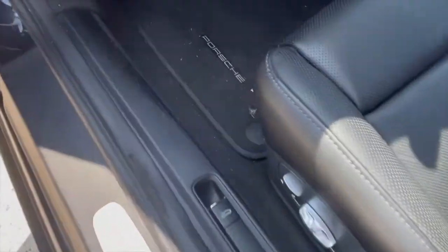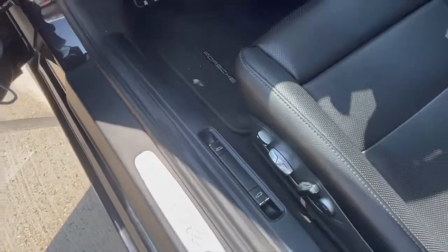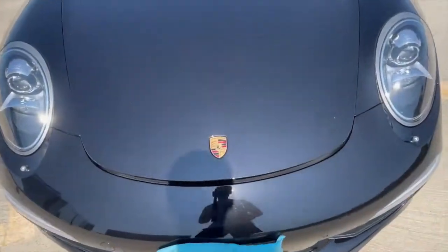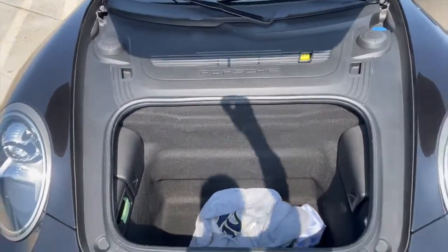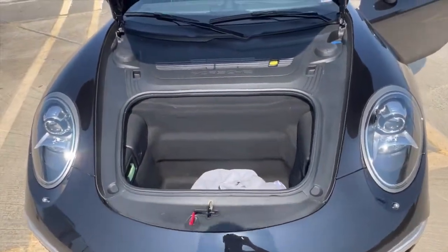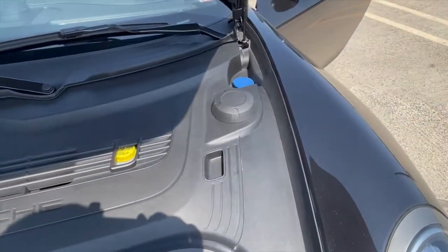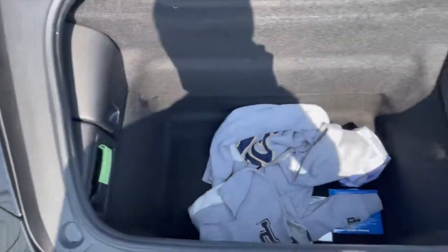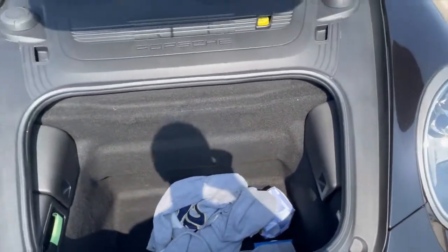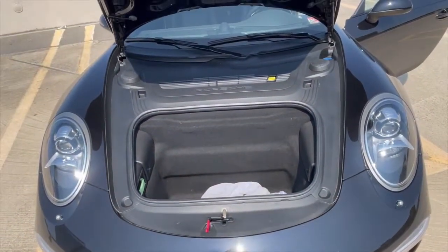Before we take a look at the interior, let's go ahead and look at the front trunk. All you have to do to open it is pull this switch in the front, come around to the front, find the latch — it takes minimal effort to open. It's a pretty standard Porsche front trunk; you have your accessories, the washer fluid fill, as well as a few other things in here. It is pretty deep, but I wouldn't pack for more than a weekend with this car.